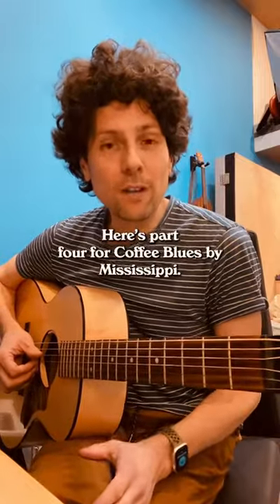Here's part four for Coffee Blues by Mississippi John Hurt. Parts one through three will show you how to do this.